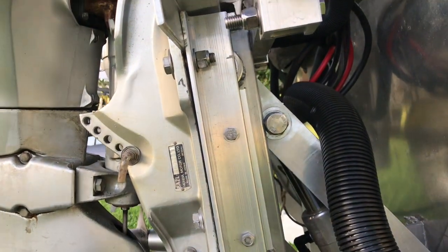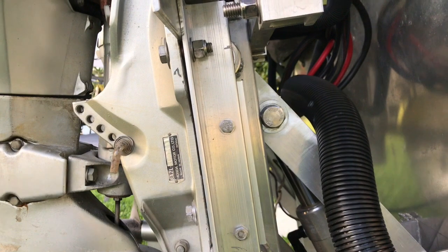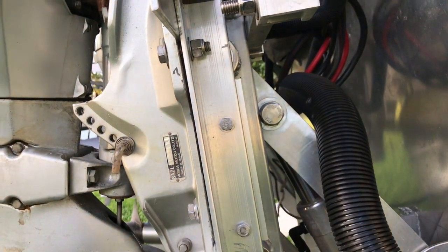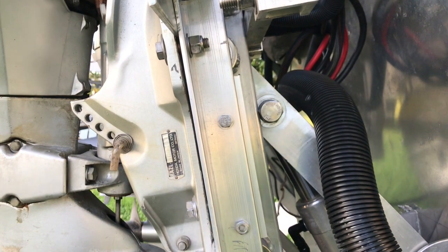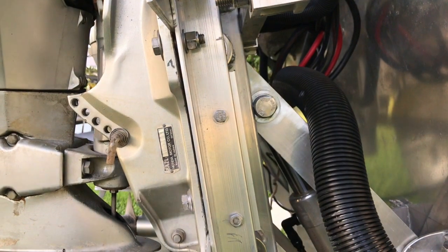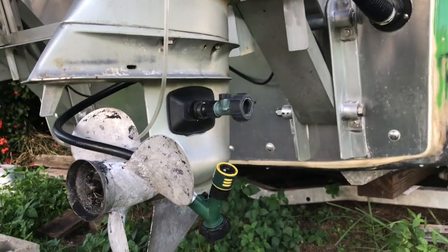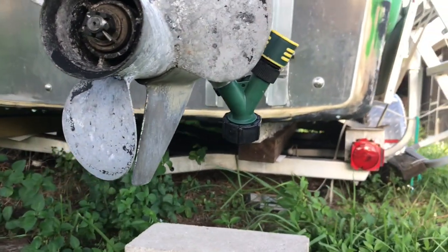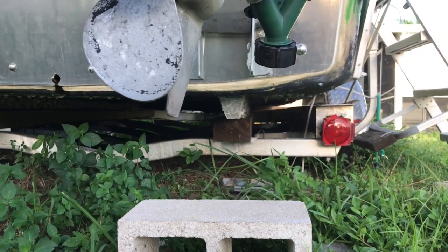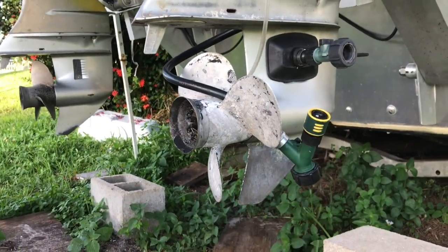Now with this all the way up, you can see that my pin bolt through the cylinder is hitting the bracket, so if I want to go higher I'm gonna have to come up with something flush to go in there. But we are above the bottom of the boat, so that'll do just fine.